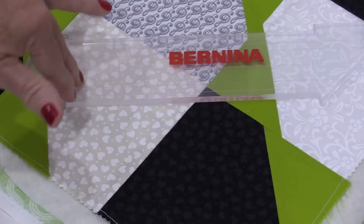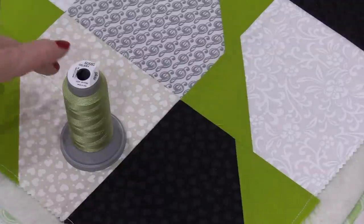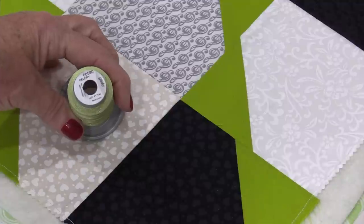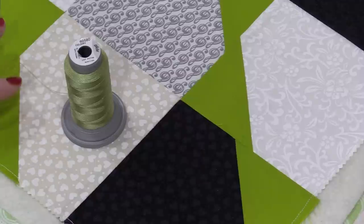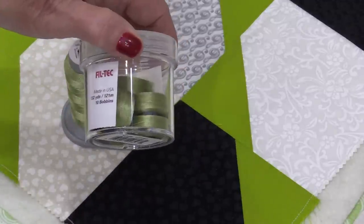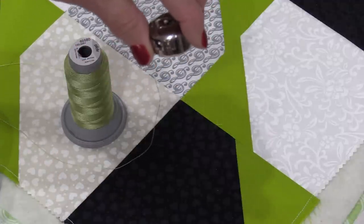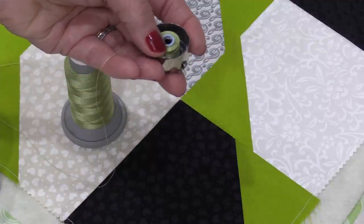When that's dried, that ruler really does stick. I'm going to thread the machine with this soft green called celery. It's a Glide thread which is 100% polyester so it doesn't give us any lint. I do get the bobbins to match. These bobbins are designed with magnets on them so the bobbins stay in there, giving us good tension, and there's a lot of thread on these bobbins.